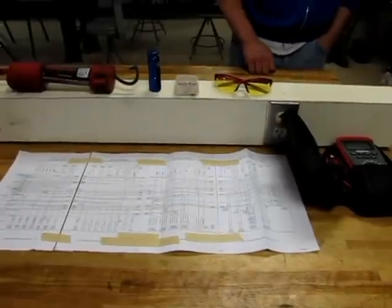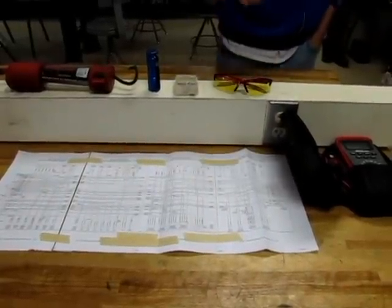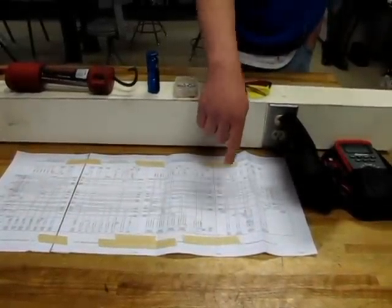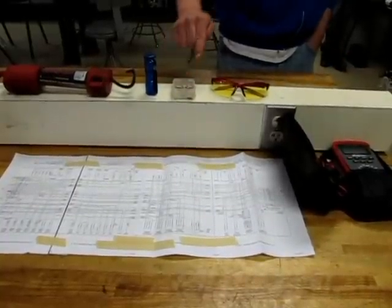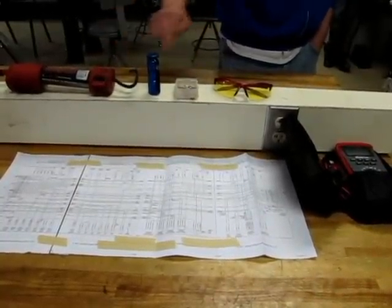The tools you will need to perform this test are a wiring diagram of the PCM for your vehicle, a DVOM digital voltmeter, T-Pins, a shop light or flashlight, and safety glasses.